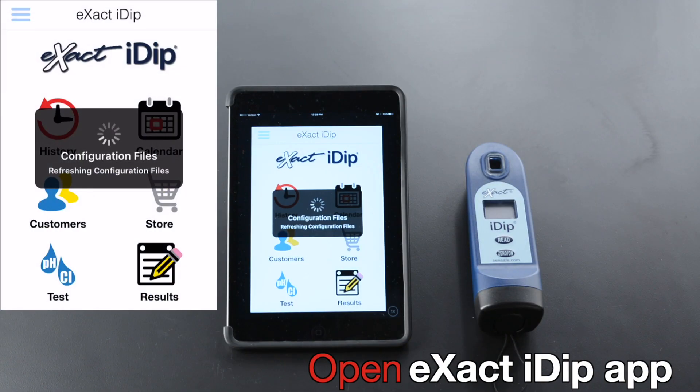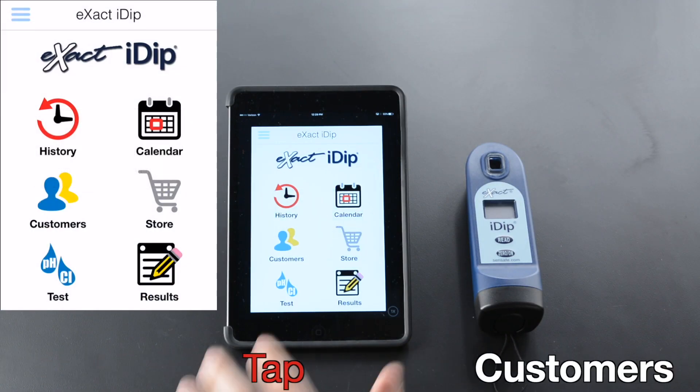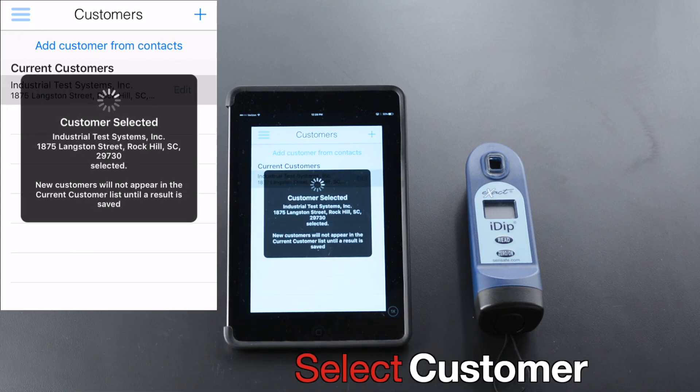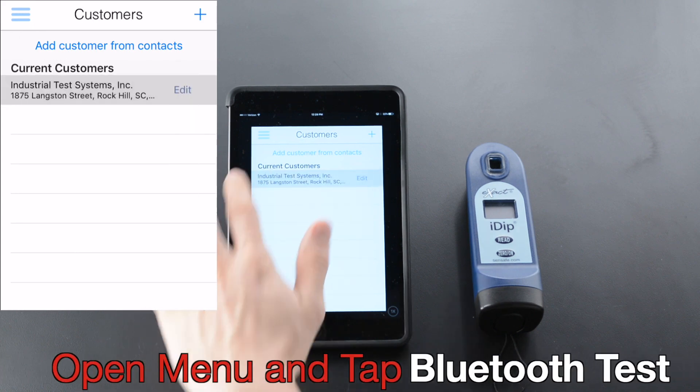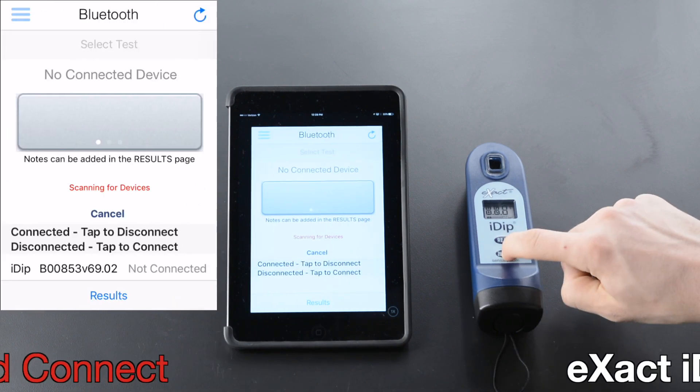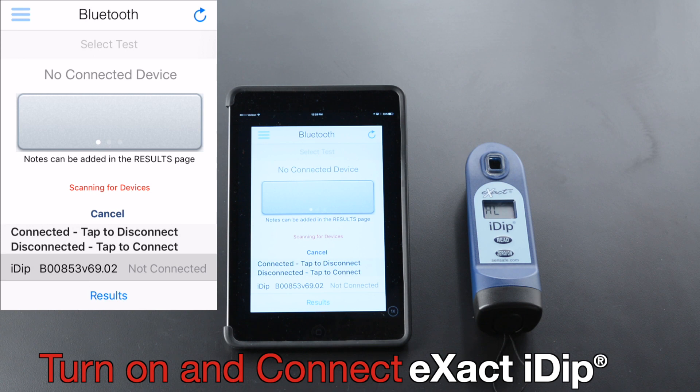Open the XactiDip app. Tap Customers. Select Customer. Open Menu and tap Bluetooth Test. Turn on and connect.